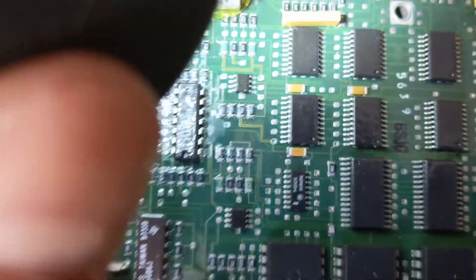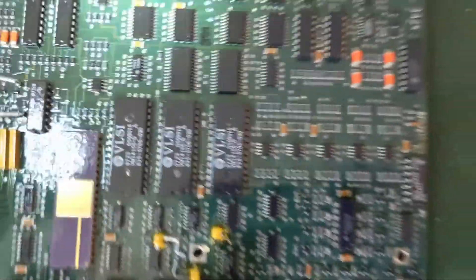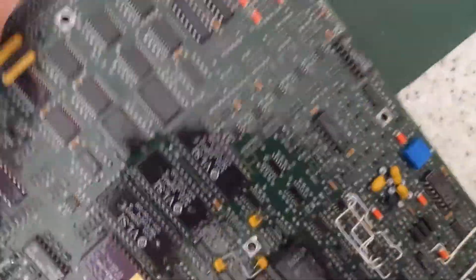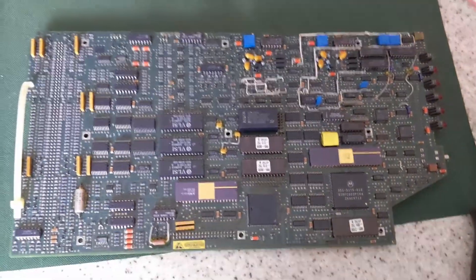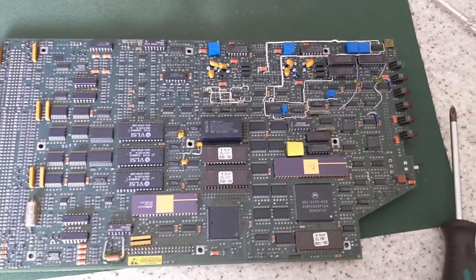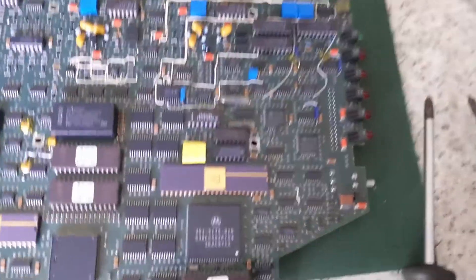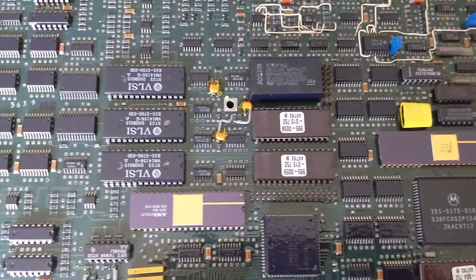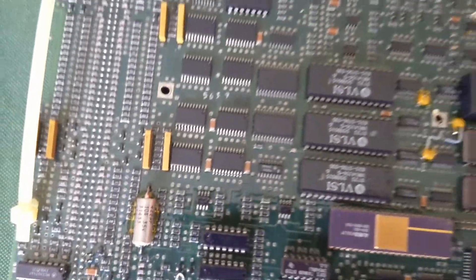What are these chips? That's it for this video — thanks for watching. I'll leave you with some photos of the circuit boards.